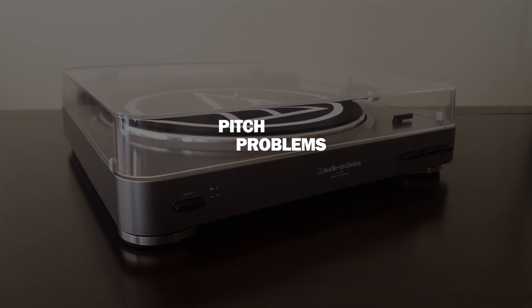We do have some issues with the anti-skate not working properly on our LP120, and that's been the case for a while — I'll go into that in another video. As for the LP60, it spins a little faster than it's supposed to, so it does have a pitch problem. We didn't know this when we first purchased it; we thought it sounded the way it was supposed to. But we listened to a couple of albums and they did sound a little different than some of the CDs we've had.